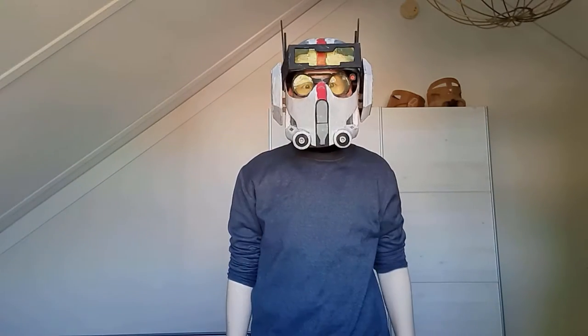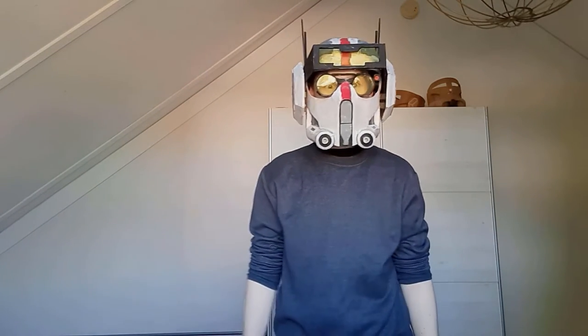Hello and welcome back to this new video. Today I'm going to show you how to make a tech helmet completely out of cardboard. Let's get started.